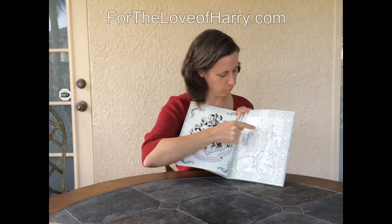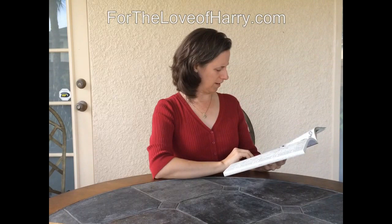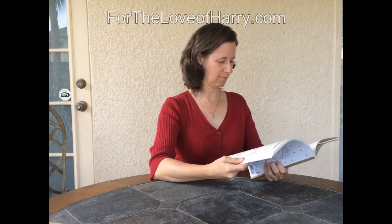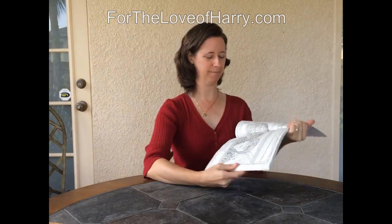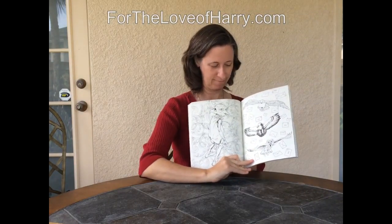It's got pictures of all your favorite people. Here's Ron under the sorting hat with Professor McGonagall, the Hogwarts crest which says — I'm probably going to butcher this, I don't speak Latin — Draco Dormiens Nunquam Titillandus, which means don't tickle sleeping dragons. There's Ron and Harry after they flew the Ford Anglia in the second story, and there's Dobby, who's one of my favorites.